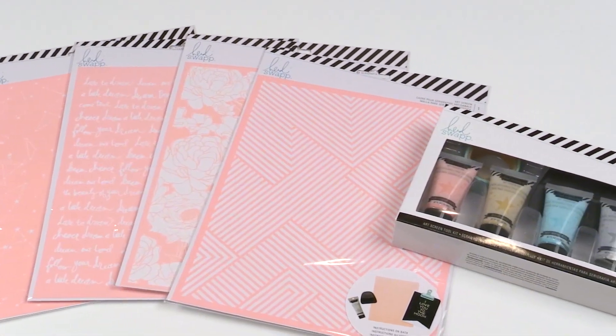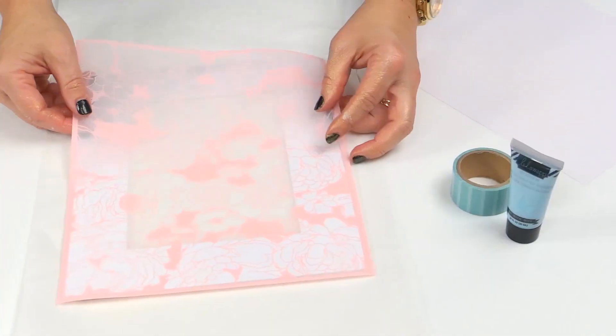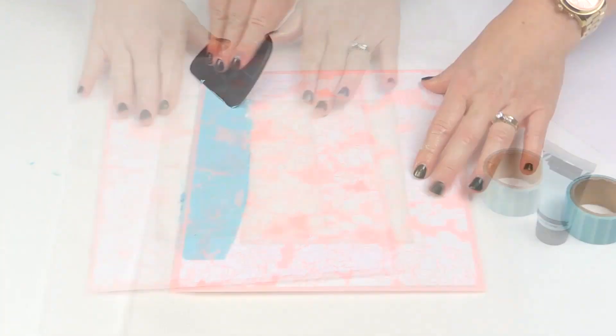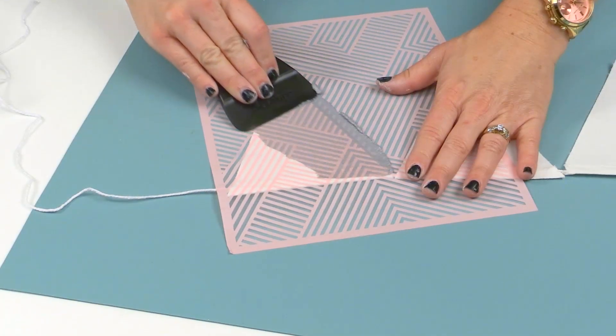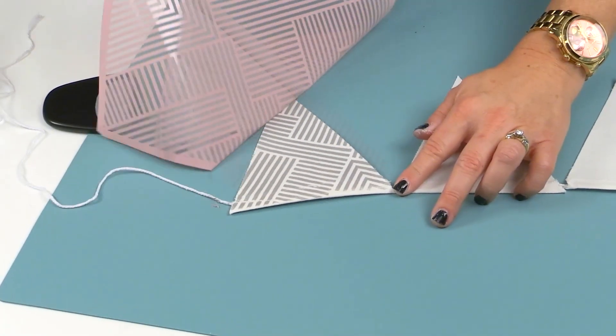Screen printing is an exciting and quick way to add detailed prints to any surface. Try adding a beautiful floral design to the mat of a frame, or this ultra modern stripe design onto a pre-made fabric pendant.